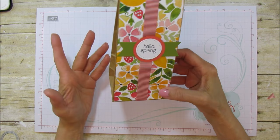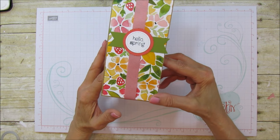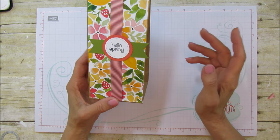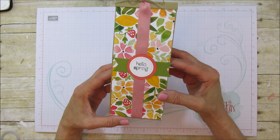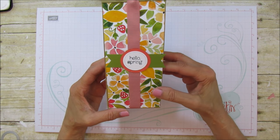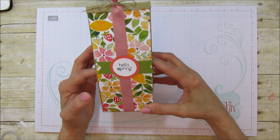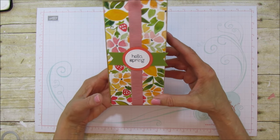These bags are awesome. They're lined with like wax paper or something. I'm not exactly sure what is in the lining, but it feels like wax paper. It's just like the regular coffee bags — like if you go to the grocery store and you fill your own bags, it has that wax paper inside. So it's great for putting cookies or any kind of treat in it. It's really a good bag for that.